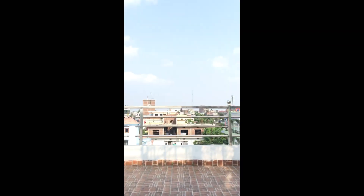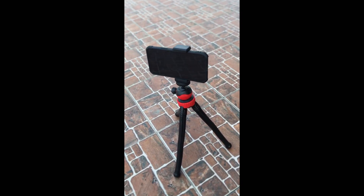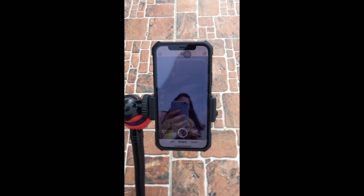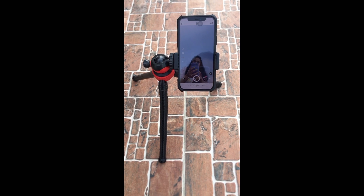For this you will need a tripod, and a box if you don't have one — you can use that instead. You will need a terrace so that the clouds are visible. Now put the frame like this and start to pose while sitting, making sure that only the clouds are visible in your frame.